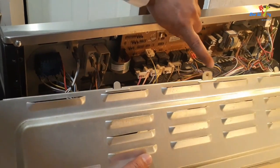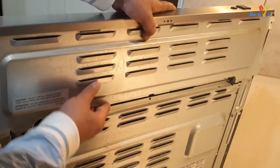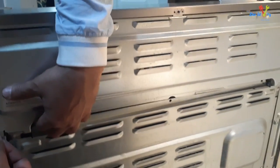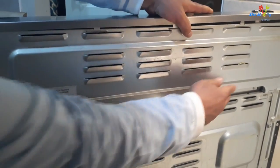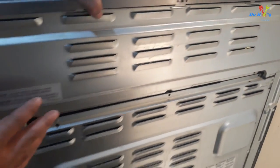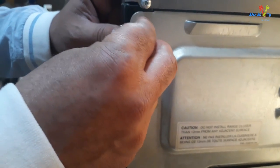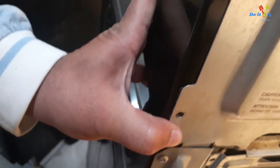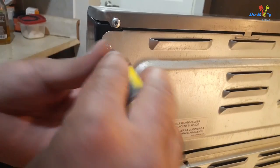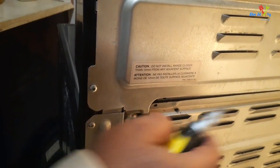To install the back cover, insert the tabs first, make sure they go behind the frame, lift it up all the way and slide it down. Make sure all corners sit behind the frame properly. Once it's in place, put the screws back in, making sure each hole aligns. Put all screws in by hand first before using the screwdriver. Once all five screws are in, tighten them — they don't have to be super tight, just until it doesn't move anymore.